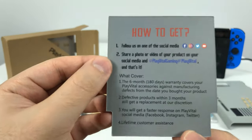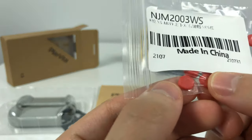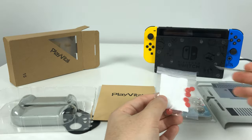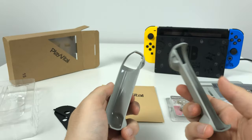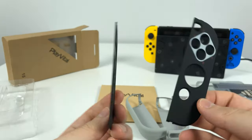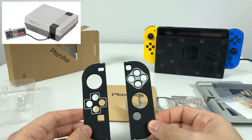It comes with a six-month warranty. So here are little red rubber pads — these might be what the little stickers are for. Then over here we have two gray NES Joy-Con holders.